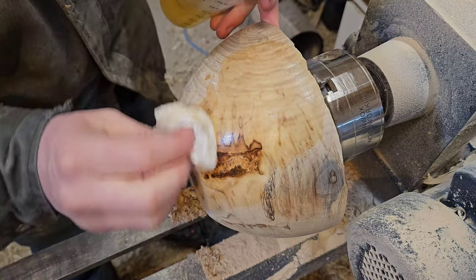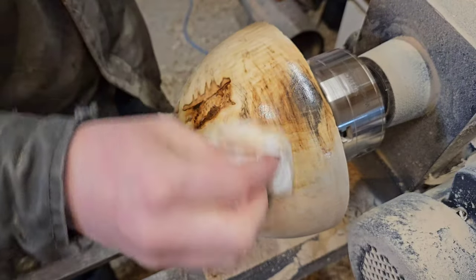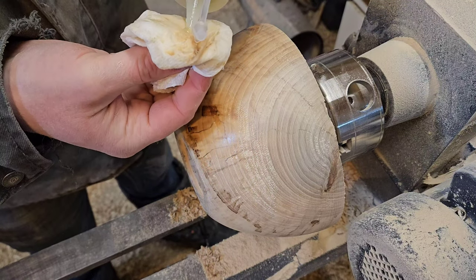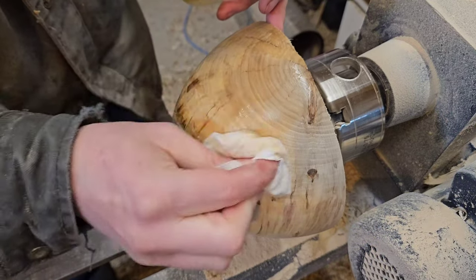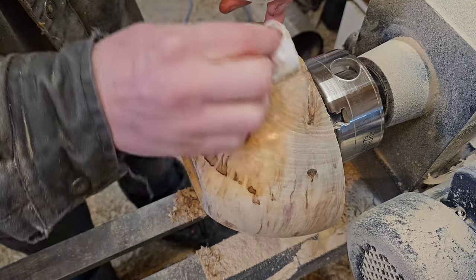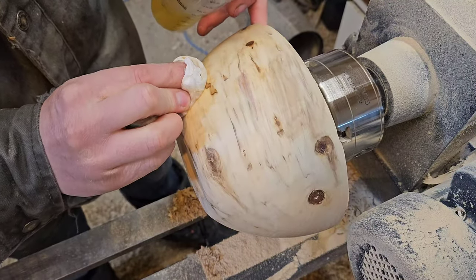Now that the sanding's done I'm starting to apply shellac. Shellac is a shiny kind of finish — it's really a friction polish. First I'm flooding the surface with shellac; I think it's a two pound cut. I want it to soak into the wood a little bit more so I'm making sure that there's lots going onto the surface.